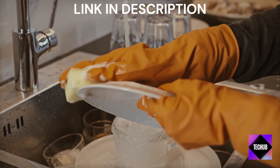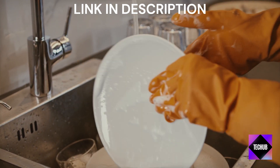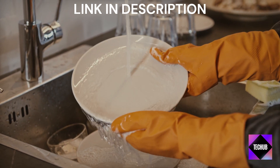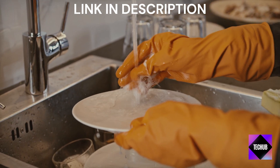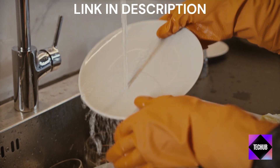So, to sum it up, the Comfee countertop dishwasher brings convenience and efficiency right into your kitchen. It's compact, easy to use, and delivers excellent results. If you're tired of spending endless hours at the sink, this might just be the solution you've been waiting for.